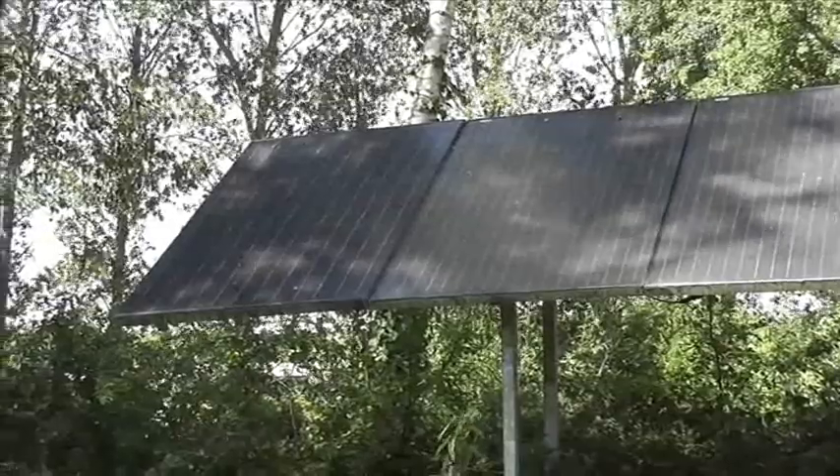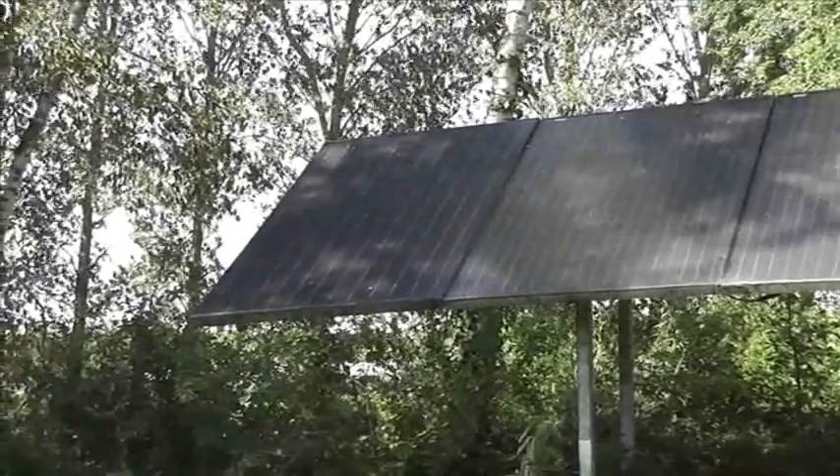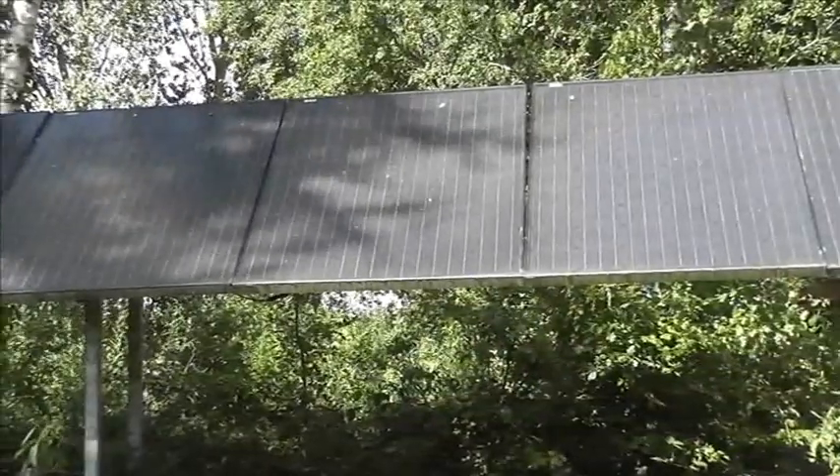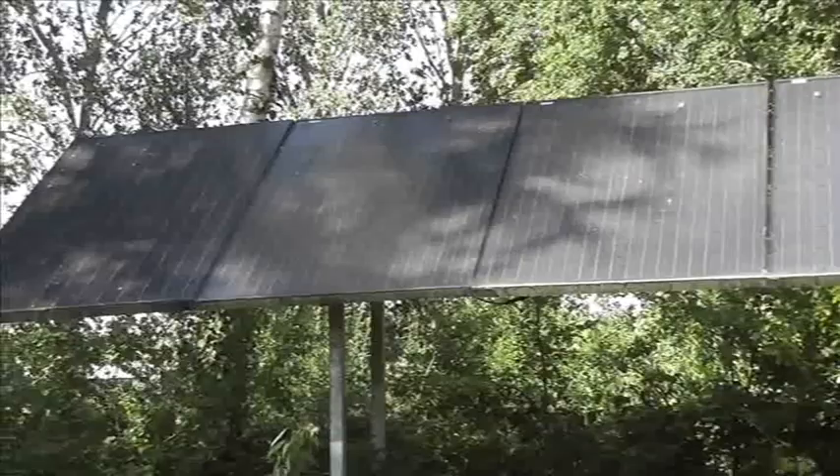Right now it's about half past four in the afternoon and the sun's moved round, so we've got shade. But from about ten o'clock onwards these panels are in full bright sunshine, so they're generating quite well.